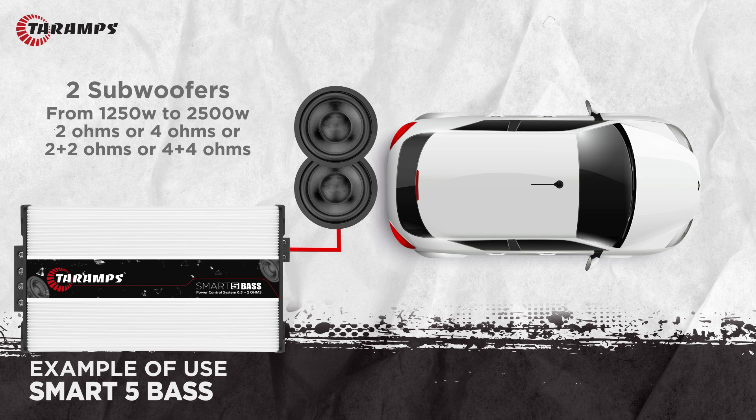Two subwoofers of 1,250 watts RMS to 2,500 watts RMS with a single coil of 2 ohms, a single coil of 4 ohms, dual coil of 2 ohms, or dual coil of 4 ohms. We can also run it with three subwoofers.